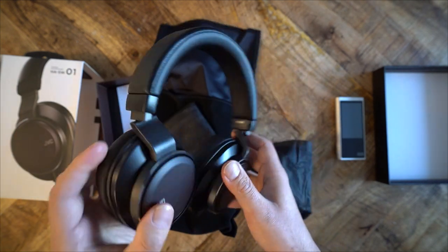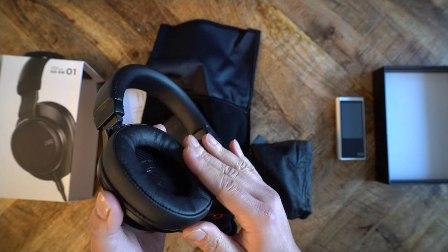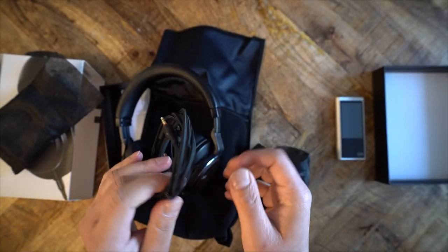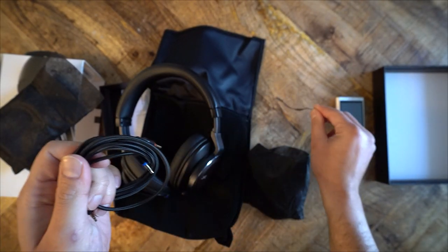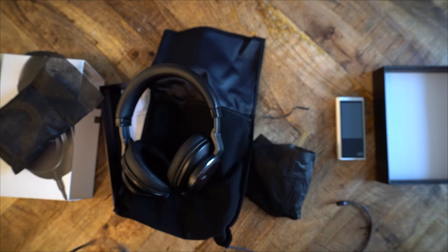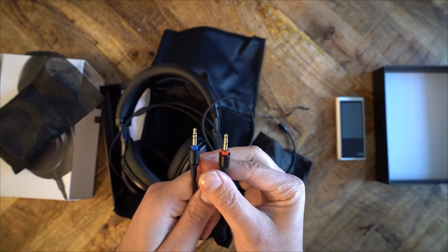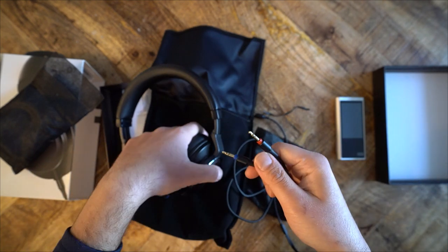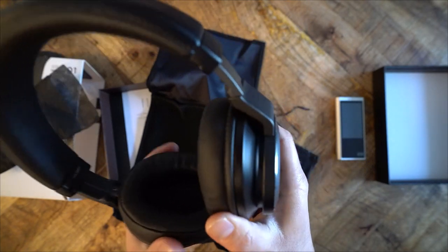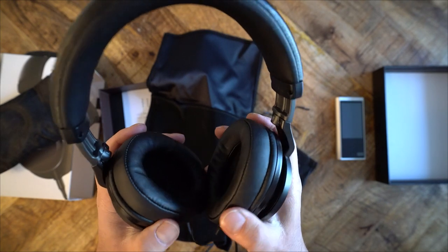The included cable is braided, soft, and pliable, but it's only about 4 feet long. The packaging also contains a soft pouch for storage. As for comfort, the SW1 is easy to wear for long periods. There's about average clamping force — about as much as the HD 6XX, perhaps a little bit looser. The ear pads engulf my ears and there is good passive noise isolation. I can easily wear this headphone for about 3 hours before needing a break. Overall, the SW1 is built quite well. It's not necessarily a unique design, but it does stand out. There are no rattling parts and everything fits together really well.